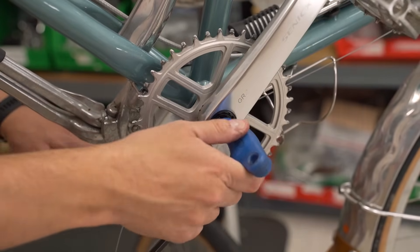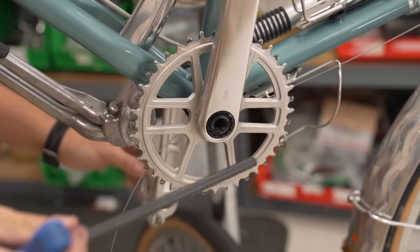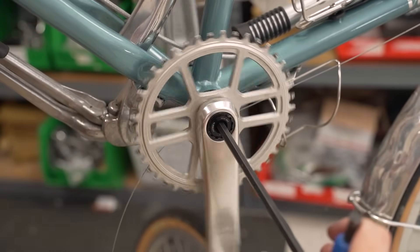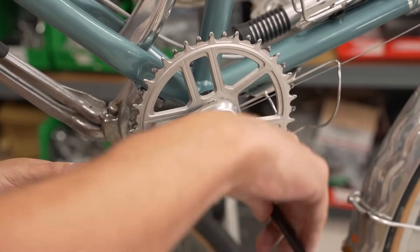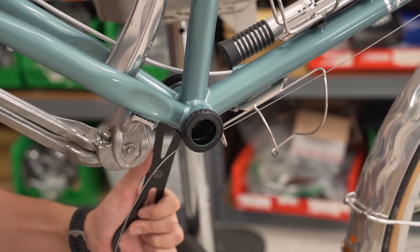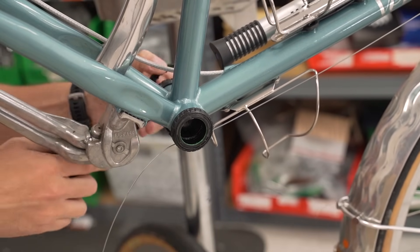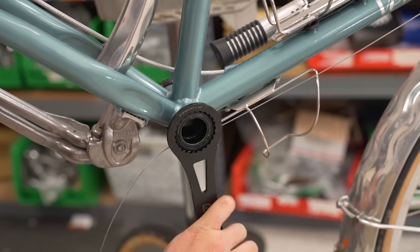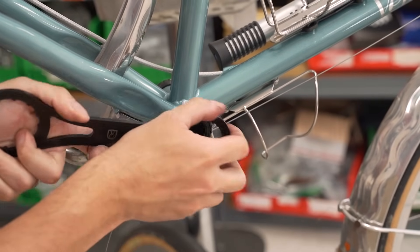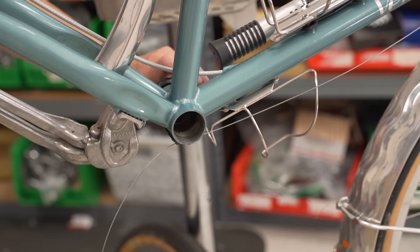Let's get that crankset and bottom bracket off — eight millimeter. That was a tight one. There's a self-extracting cap, so it's going to take off the drive side and then the non-drive side afterwards. Bottom bracket tool — take off the bottom bracket. That one's loose. Spin it clockwise for removal since it's English threaded. It's tight. Drive side out, non-drive side coming out now.